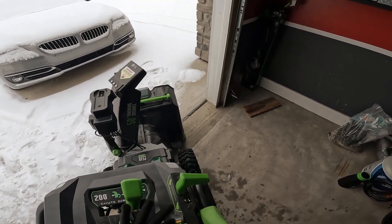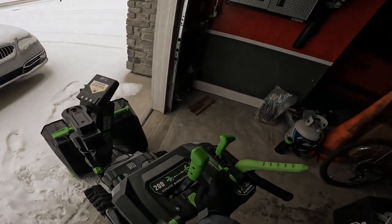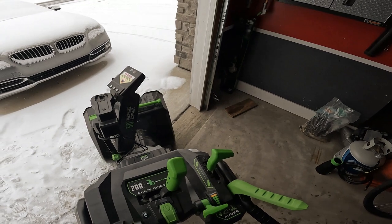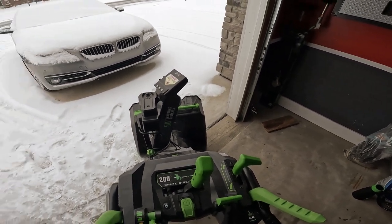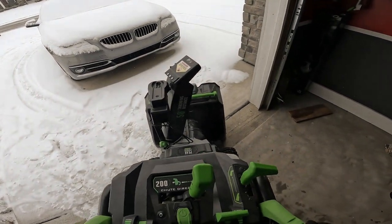I usually just keep it in the middle depending on what type of snow it is. But if it's like really slushy stuff, I hit turbo. If it's really soft stuff, eco. But I leave it in the middle, and then when I do it I figure out what type of snow it is.